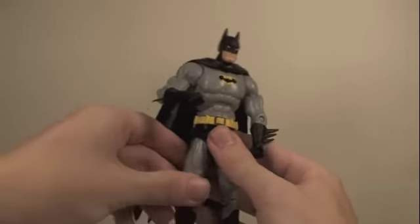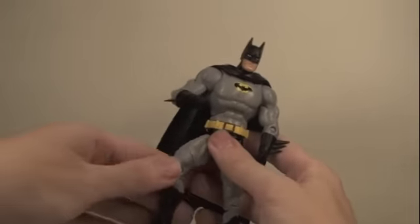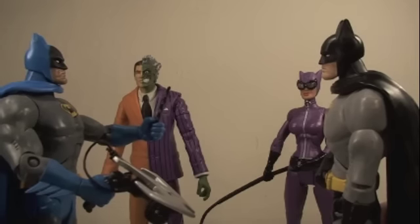His legs can go forward and back, in and out, bend at the knee, and rotate 360 degrees at the knee. His feet can pivot forward and back. Oh no, Batman — the Bat Signal is on!